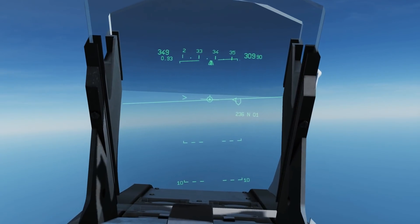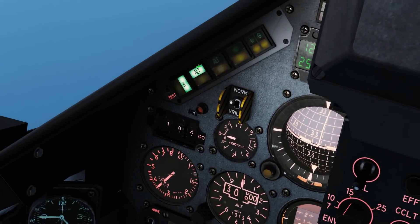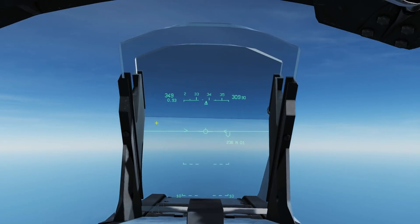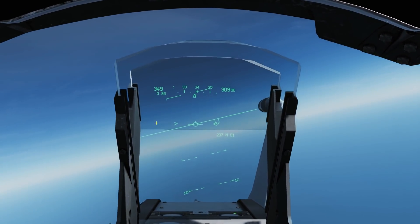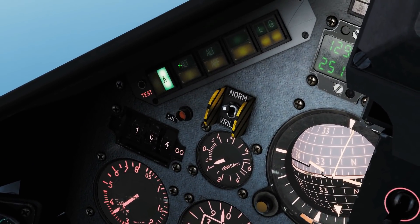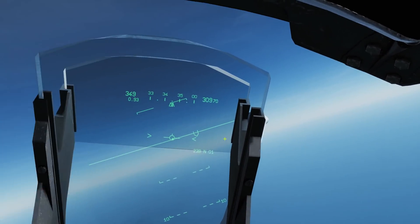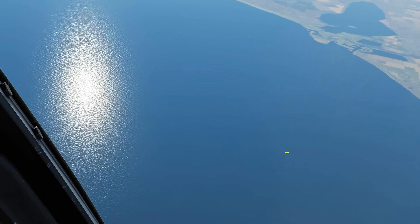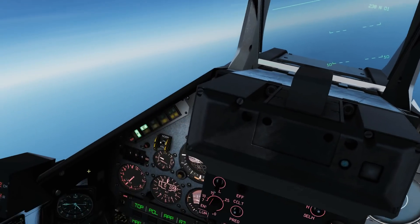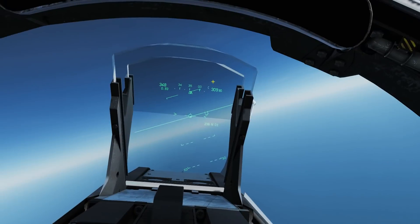Now we can do something different with this. We can turn it off, set a bank like so, then master autopilot on and barometric hold on, and it will now keep me in this kind of banked curve. If I want to circle something — there's a target down there — barometric on, master on, and it will just keep the bank and keep the same altitude. So that's pretty cool.